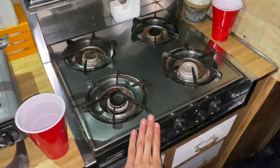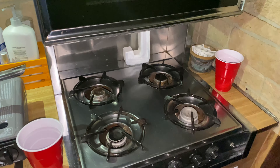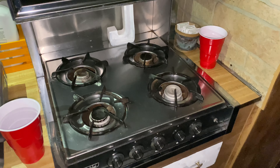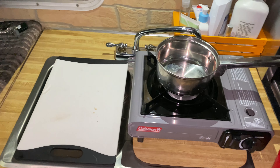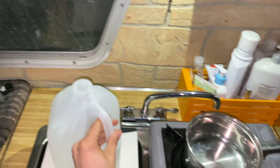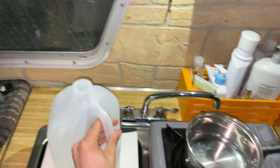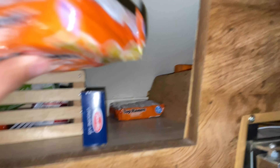It's my first time using my new stove here. I just got this stove the other day and haven't been able to use it yet, so I'm excited. It's a butane stove because I don't really trust the propane system in this, although I also haven't tried it either. So now I need to get water.